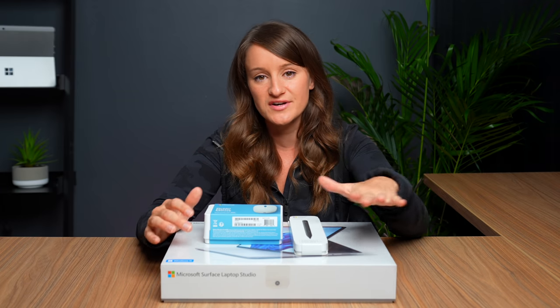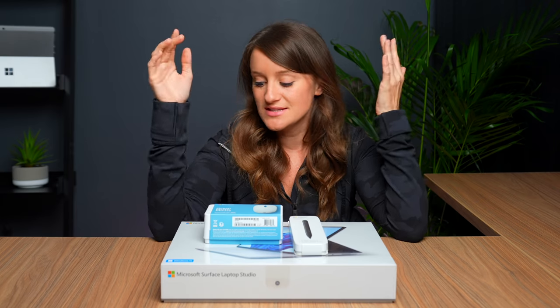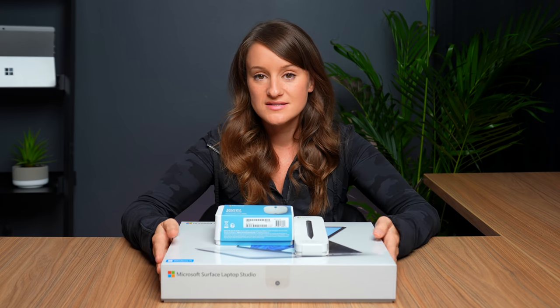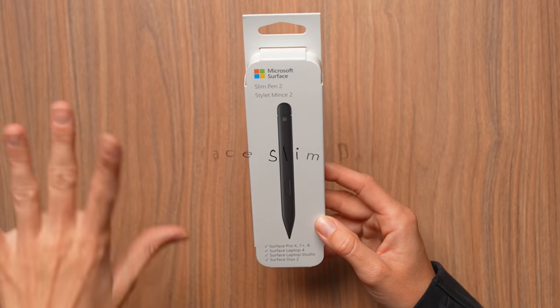Not only do we have new devices, we have an entirely new operating system — we have Windows 11. So there's going to be a lot to talk about today. Let's go ahead and unbox these and get right into it. Let's start off small with the Slim Pen 2.